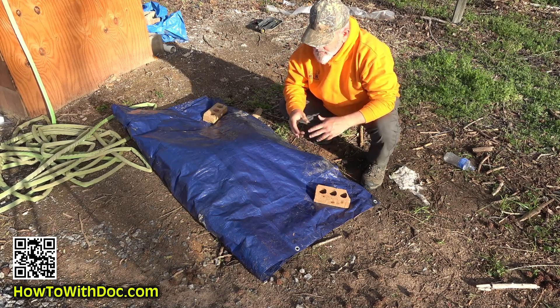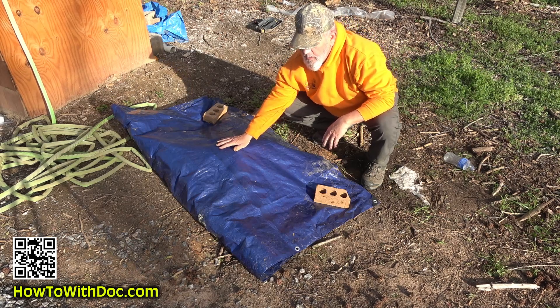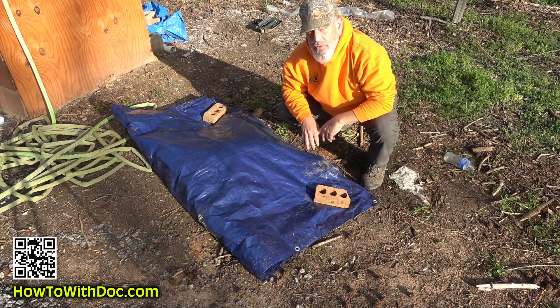I'm stirring up the parts that aren't turning white yet, mixing it all up, repiling, and putting more hot water down the center. It'll sit here and this thing will get up again today, probably to another 120 degrees.